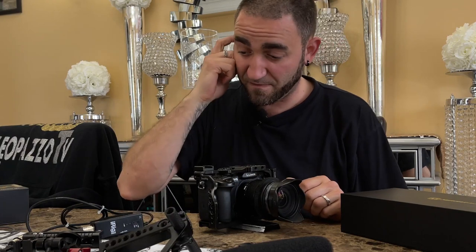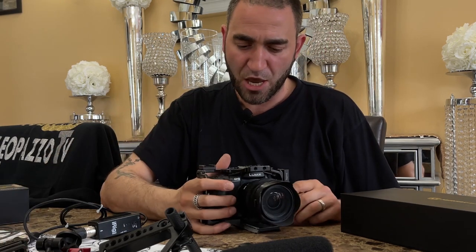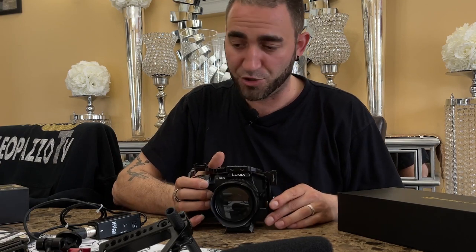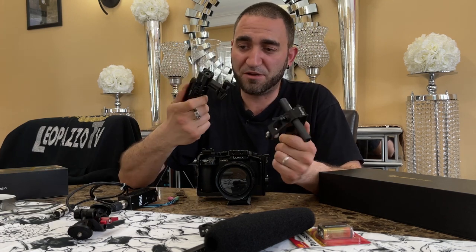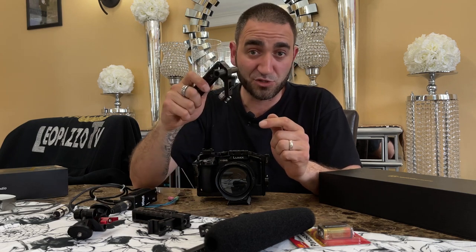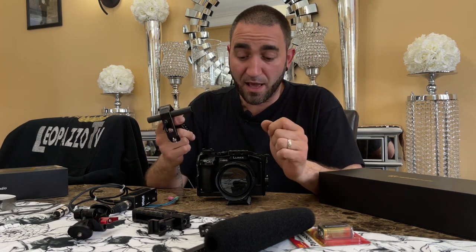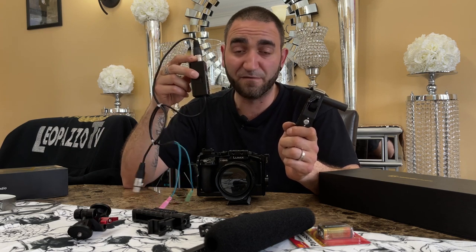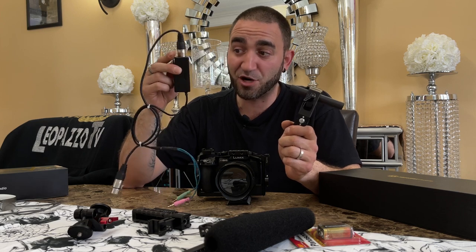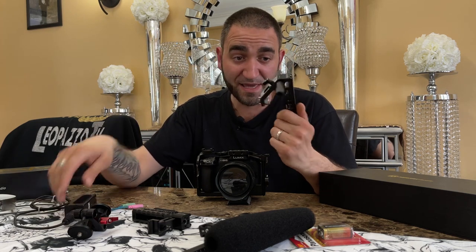I want to get this microphone installed and plugged in. My game plan is to install this top handle — I have two different handles, and I often use the SmallRig handle that slides forward and back on the NATO rail, but I'm thinking I'll use this top handle. Number one, I'm a fan of a top handle. Number two, I need somewhere to mount the iRig Pre, and this handle gives me that option.